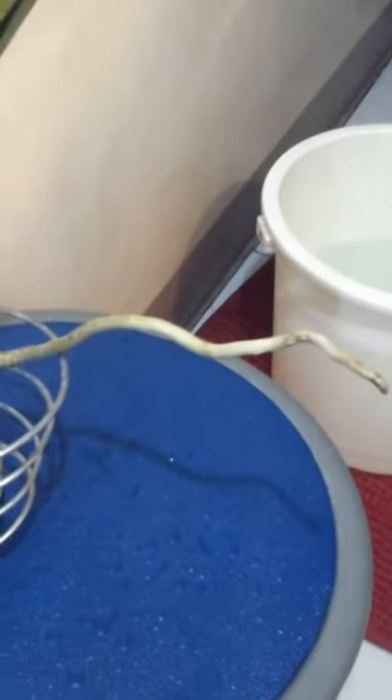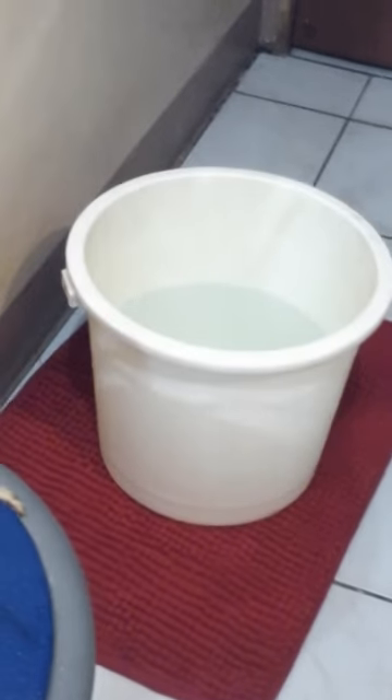Another way of watering Vanda is dunking it in a bucket, which I prefer. I leave it there for about 10 or 15 minutes, and when you pull it back out, the roots turn green, and that means it's happy.